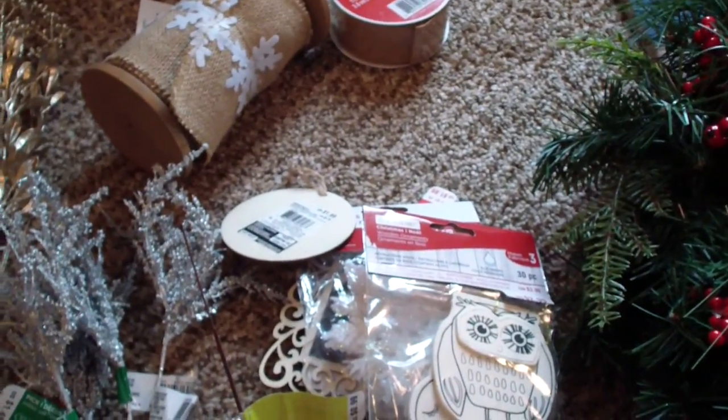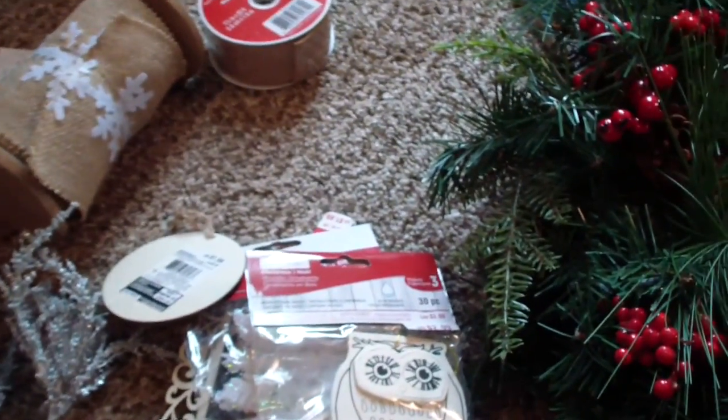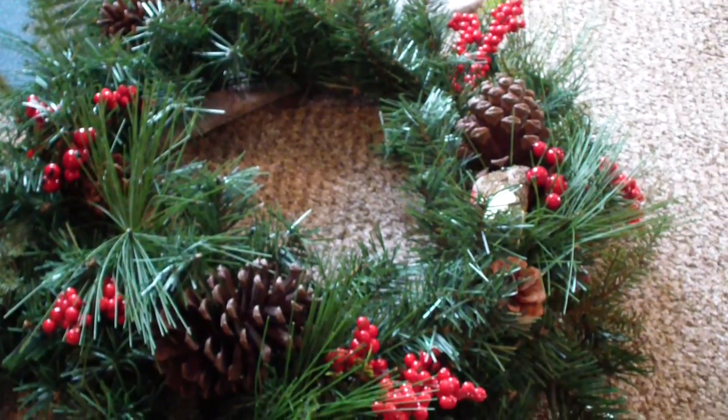I'm going to bring in the tree so I can decorate it in here, because it's like 10 degrees outside, and see what I can come up with.